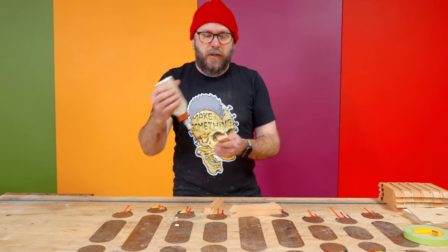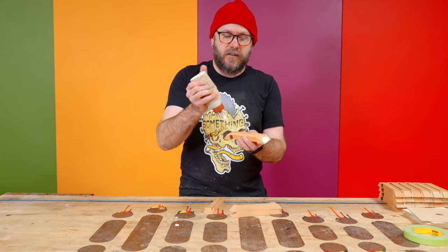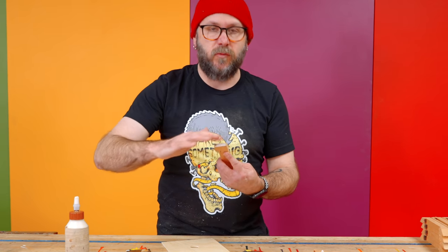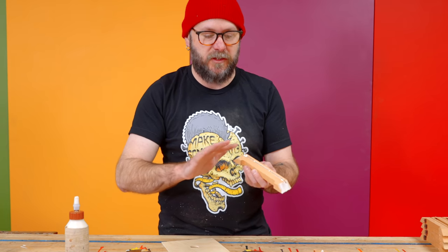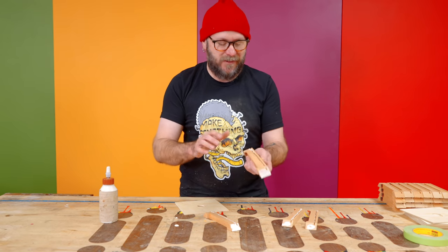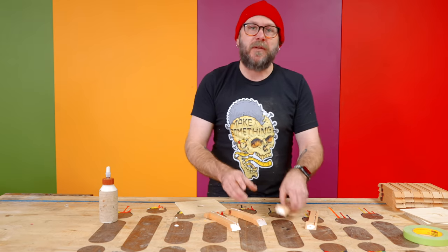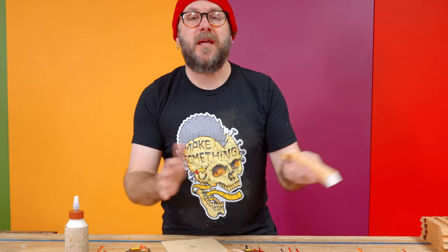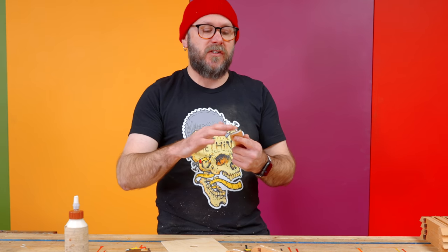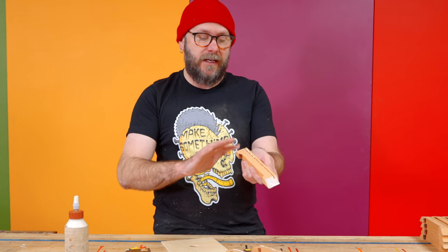Now I am gluing this up, and while I'm doing that I'd like to tell you about today's sponsor, Squarespace. If you are like me and you like making things, you need a website. You need a place to show off your work, get clients, and maybe sell your crafts or plans. You could do all of that on your Squarespace site — you can sell both physical and digital items.